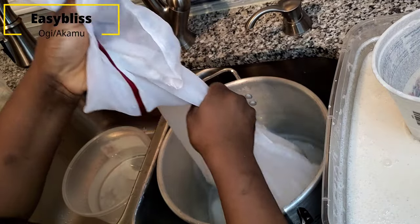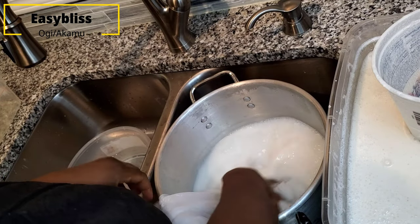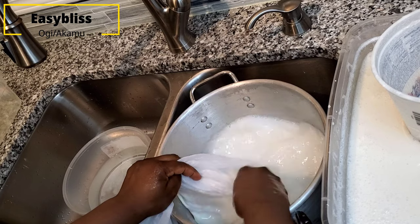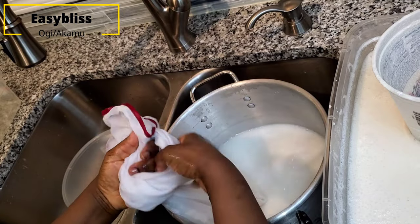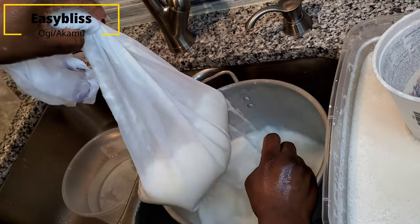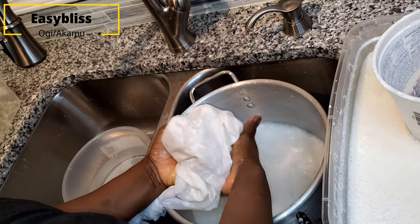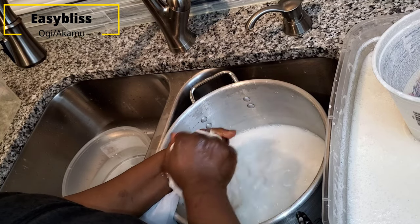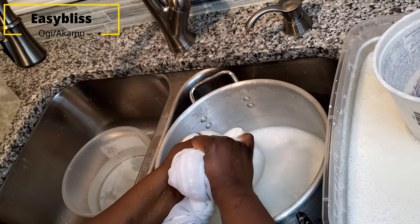You can use the type of muslin bag I'm using, or a sieve. In Nigeria it's called ajo in Yoruba — it's like a bowl with a sieve that only allows very fine and tiny particles to pass through, unlike a normal rice or spaghetti sieve. Make sure you wash it thoroughly in the water so that the fine-textured content comes out from the muslin bag into the water — that is very necessary in this process.